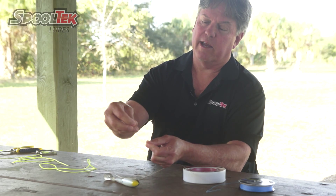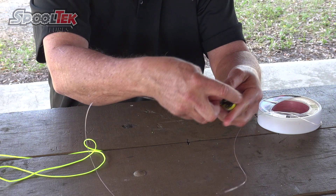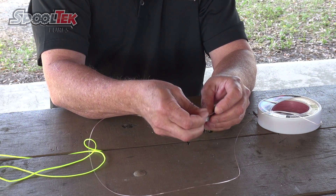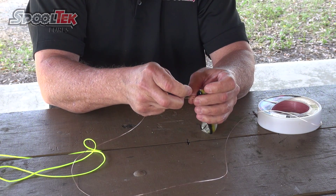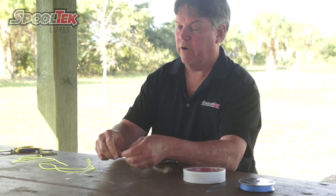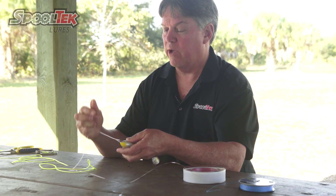You start off by tying an overhand knot in your leader, run it through the eye of the lure, back through the hole in the leader, one turn around, and then put the tag end through the hole. The key is tightening the hole first, and then when you tighten it up, the tag end points down.